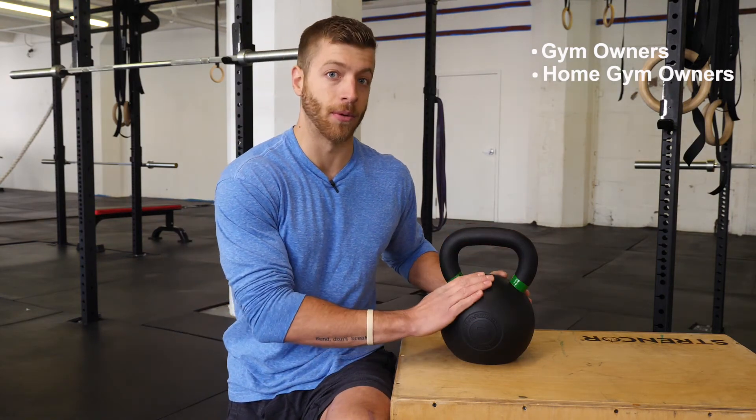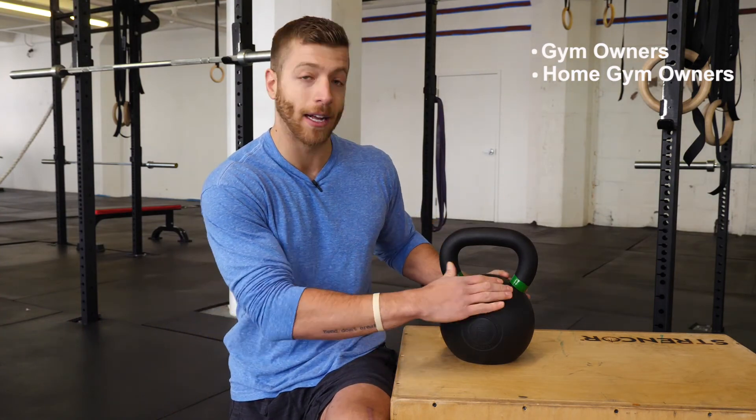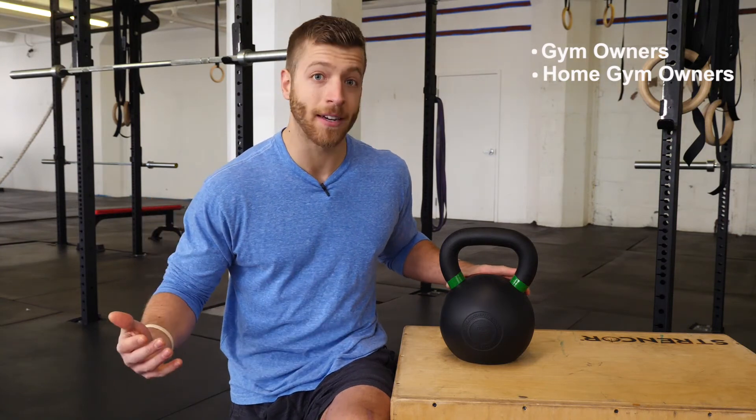Who would this kettlebell be best for? In reality, almost every strength athlete could benefit from a kettlebell, but more specifically I think gym owners or home and garage gym owners could benefit most — for two reasons. First, the rubber coating finish and first run iron ore make it very durable. You don't have to worry about a member tossing it and having it chip or prematurely break down, and the rubber keeps it resilient to rust. Second, the color-coded rings make it super easy to find the kettlebell you need, whether you're working out solo or running a class — a big time saver in a crowded gym.